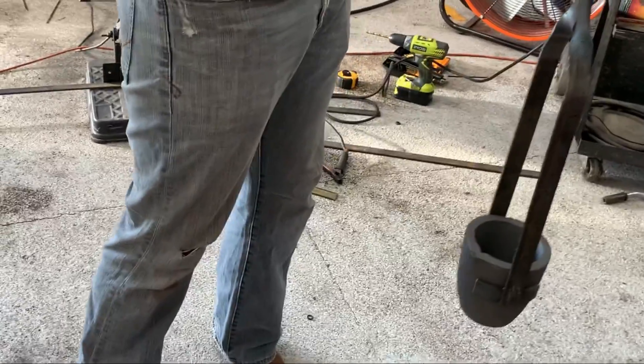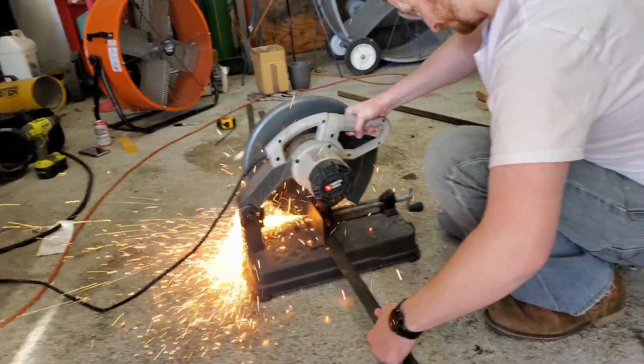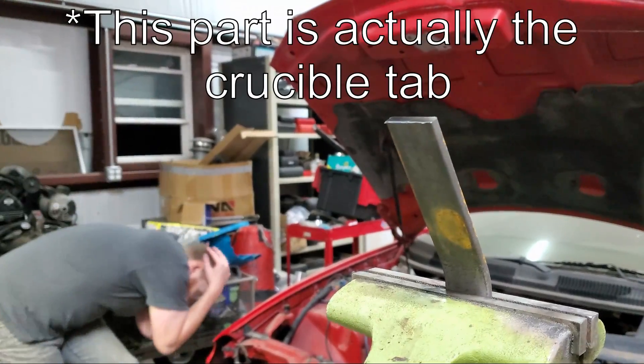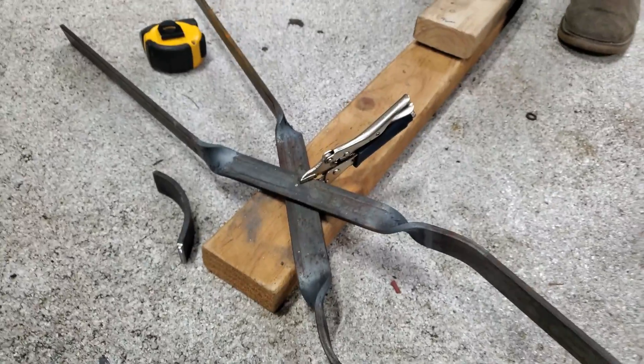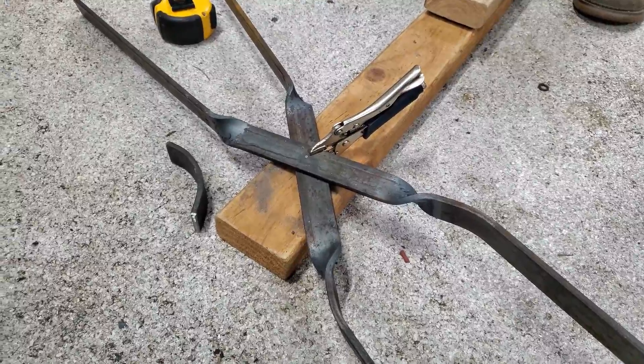Let's build the pouring tongs next. For the pouring tongs we cut two 32 inch long pieces of quarter inch steel flat bar and bend each to 20 degrees at 6 inches. We twist both at 8 inches and then twist again at 17 inches and bend to parallel with the other end.